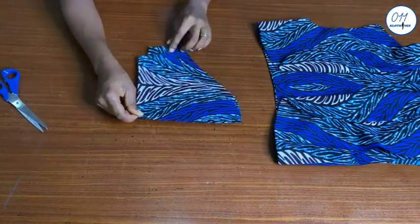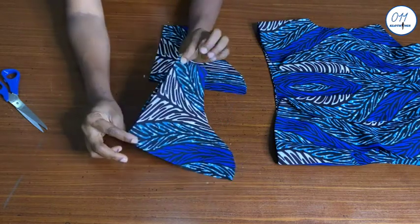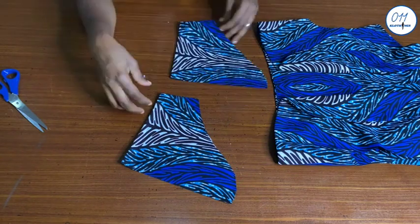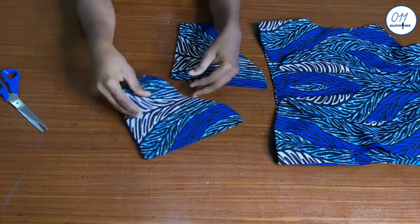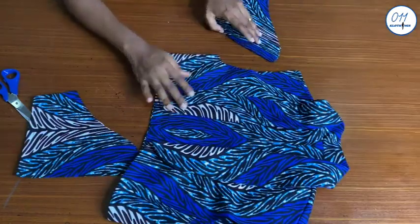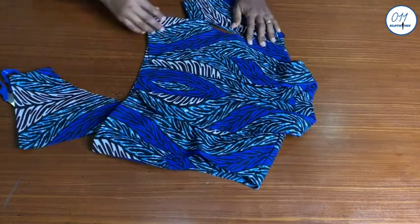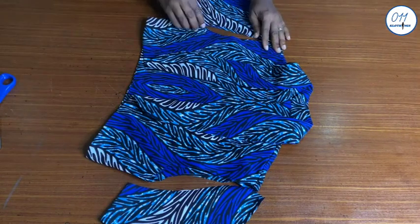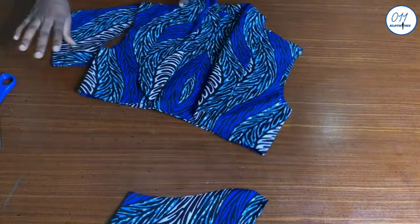These are the two sleeve pieces which I have already hemmed and joined the side seams together. I will now go ahead to fix the sleeves to the armhole of the jacket using half an inch seam allowance for the stitching.